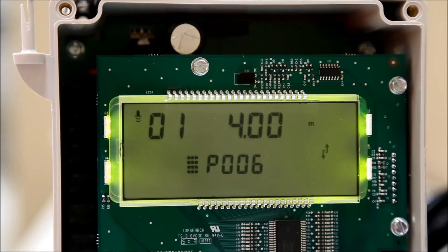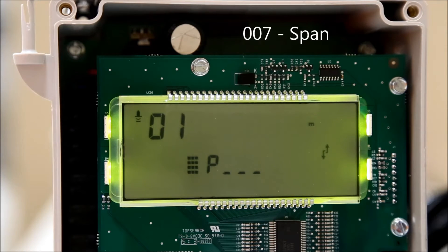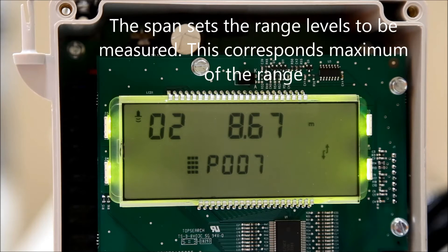Press the next display field button until P-dash-dash is displayed. Use the number pad to enter 007 to edit the span setpoint. Press the next display field button again until the index number is all dashes. Like the empty depth setpoint, this number correlates to the transducer number. Once the transducer is selected, use the number pad to enter a value for the parameter and hit enter to confirm your selection.